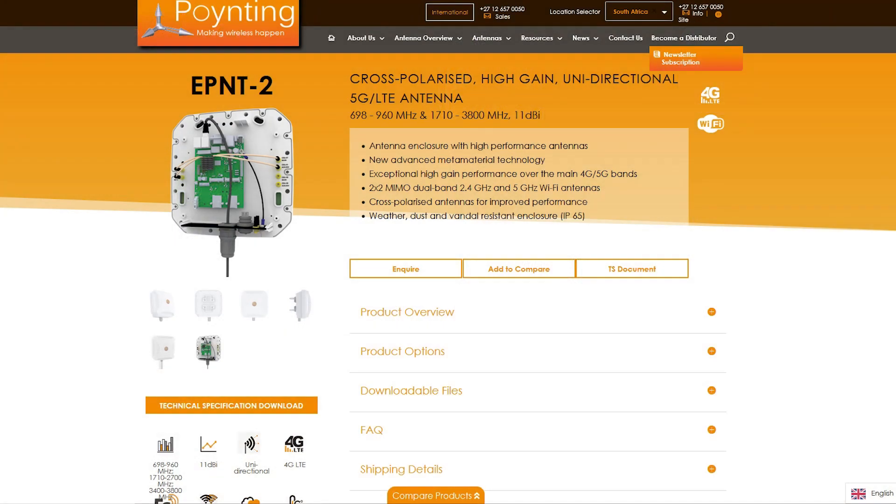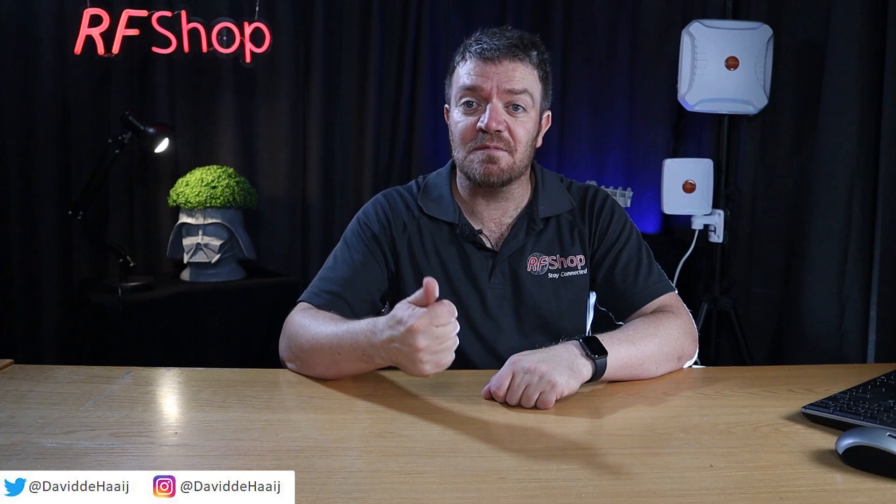If you look at the new product that Poynting has released — the e-point — this thing will actually house the antenna, and the router or modem can be placed right next to it. That whole combination then goes up on your pole. It's a really sensible solution technically speaking, but because the router is also up there, it does need power going up to the antenna.